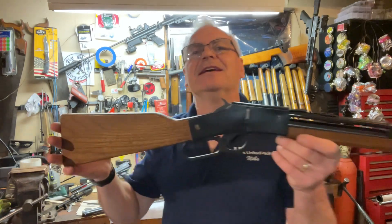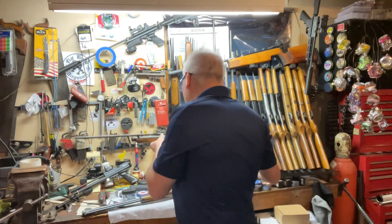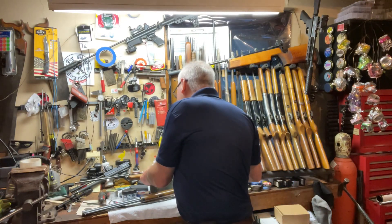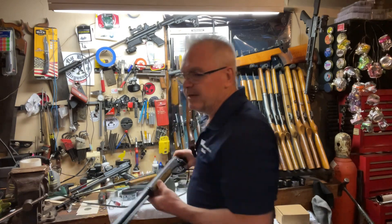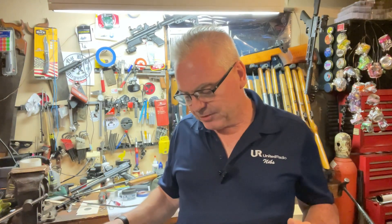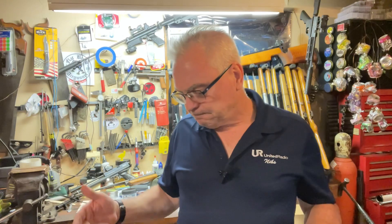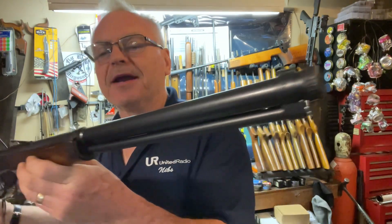Not sure exactly how much CO2 is left in this guy, but it was shooting good before I started the video, so hopefully it'll have enough to give us a performance. This one says 'patent pending' on it, so it is an early one. These were made in the early 60s, and somewhere in the mid to late 60s they actually switched over to the Crosman name. I've never seen one of those.